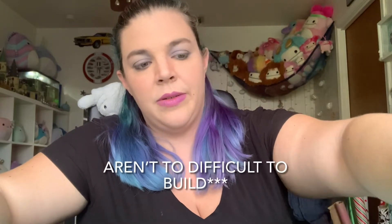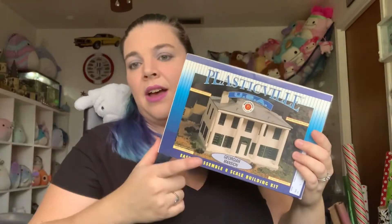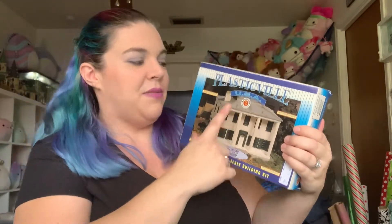Okay guys, so I have another N-Scale building for you today. I will be building it and customizing it. These kits typically aren't too busy to build, but the customization is where the time really kind of comes into play. Today I have a Plasticville USA Georgian Mansion by Bachmann.